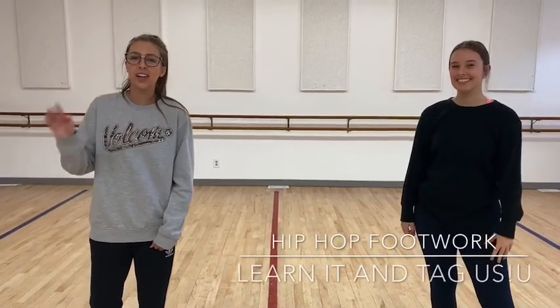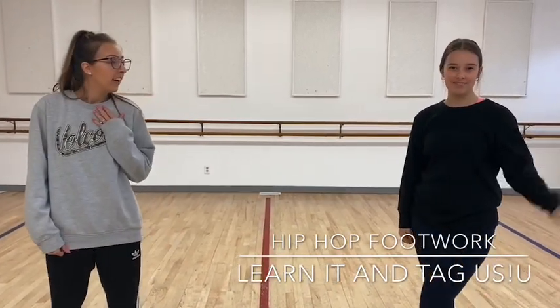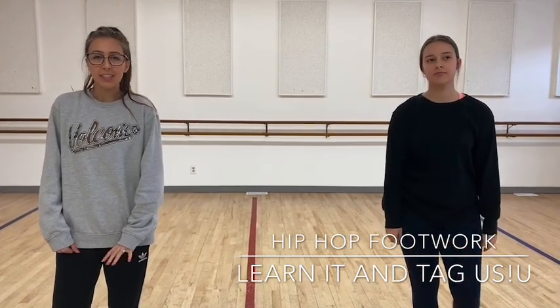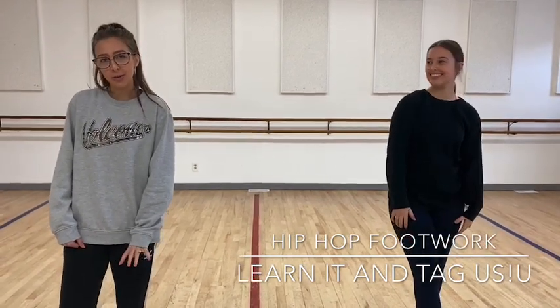Hi everyone! Hope you guys are doing well. I'm Miss Sari and I'm Miss Sarah and we're going to show you guys a statue that you can do at home. I want you to take a video and post it and show us how it goes, okay?